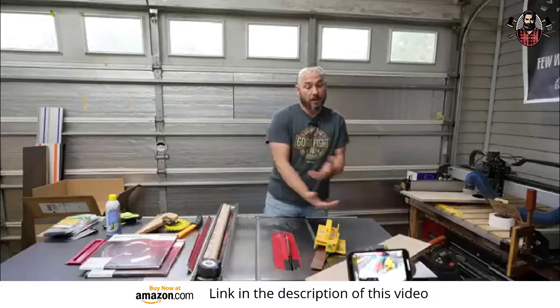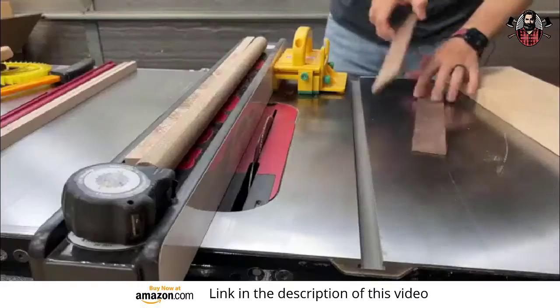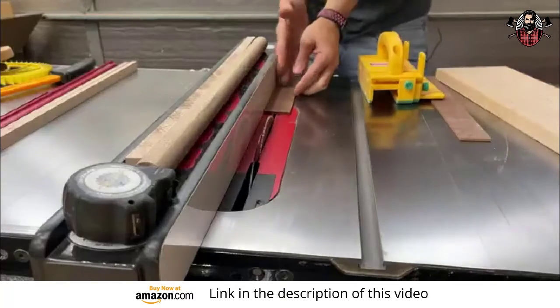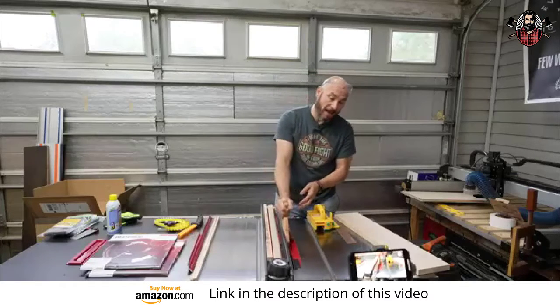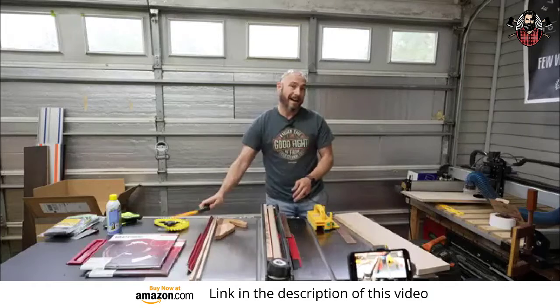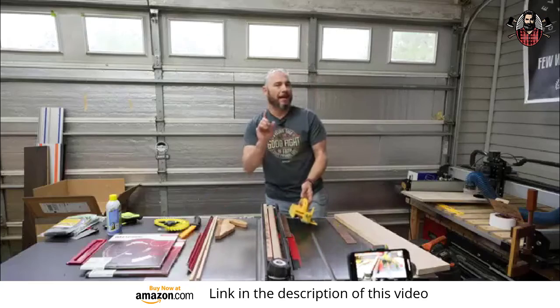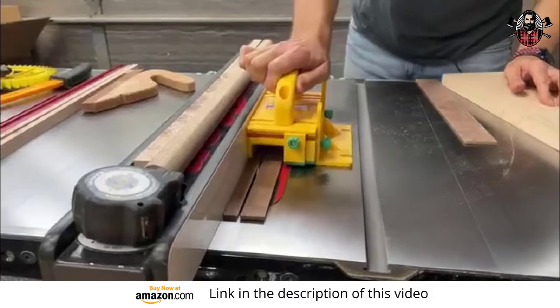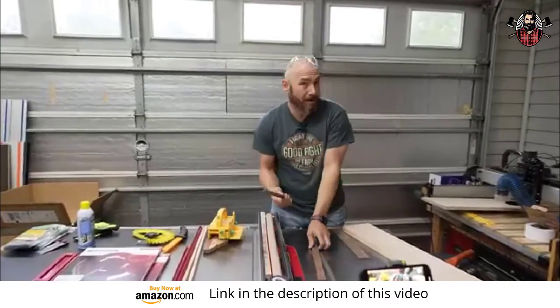I've used a variety of push sticks on a variety of projects. I don't use it for everything — I only use it for specific purposes. If I have a cut to make like this, this is a very thin cut and I have to get right up next to the blade, especially where a push stick like this will not go past the blade without hitting the blade. I could use one like this, but I don't like my hands being that close to an exposed blade. That's why I love the gripper. I can cut that thin stock without having to worry about my hand being near the blade.